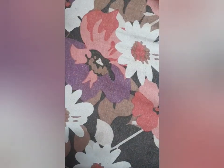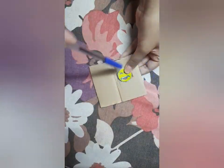Now we will choose one emoji from this, like this. I have chosen this one. Now we will make a pen topper from this.